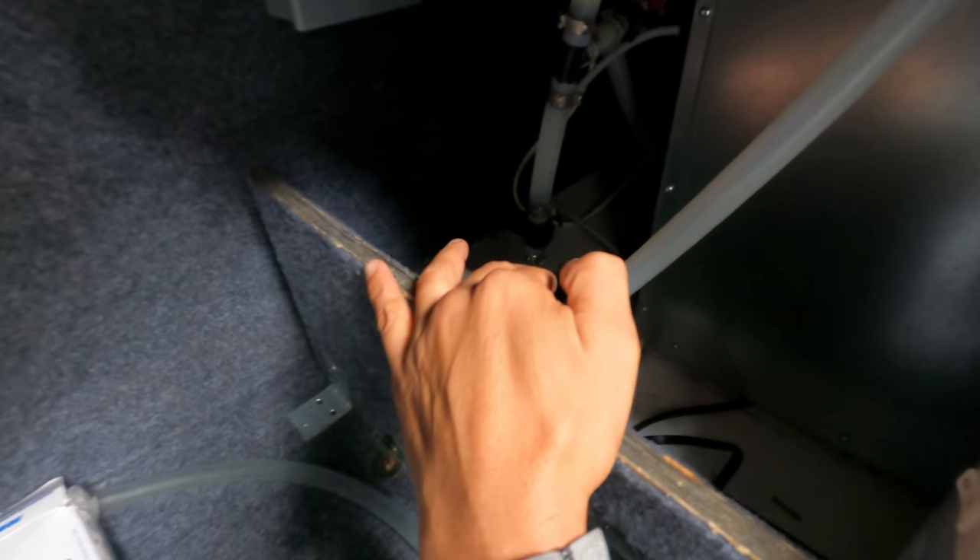Next from Phil: where is the bypass for the hot water heater in the 3626 Bay Star? If you open up the bay forward of the hot water heater, on the right side there's a panel — behind it there's a bunch of valves. The lower one going to the back of the hot water heater is the bypass valve. We're actually going to do a winterizing video and we'll get the camera in there and show you exactly how to do it.